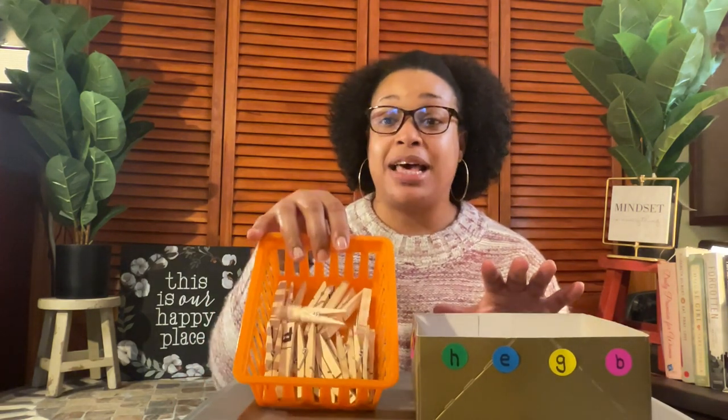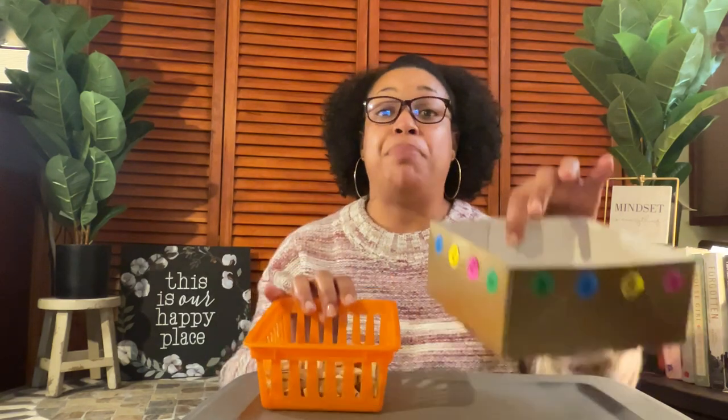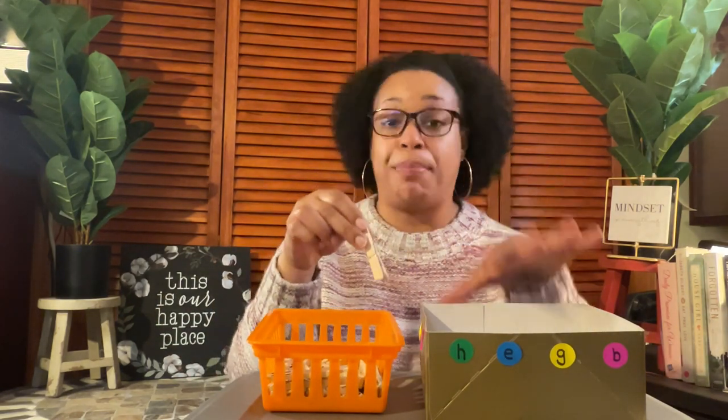Today's fun activity is called Clothespins and Box. I have the clothespins in the box where children will be learning how to use their fine motor skills to clip the clothespins onto the box.